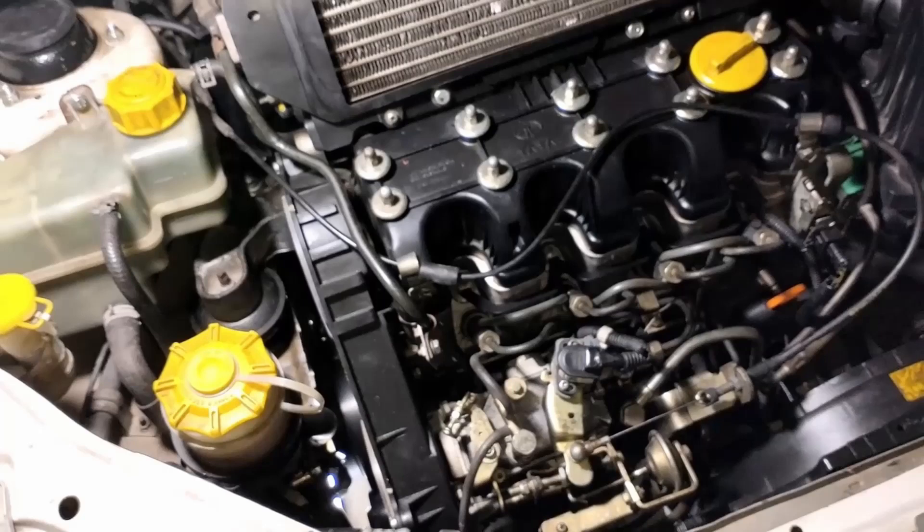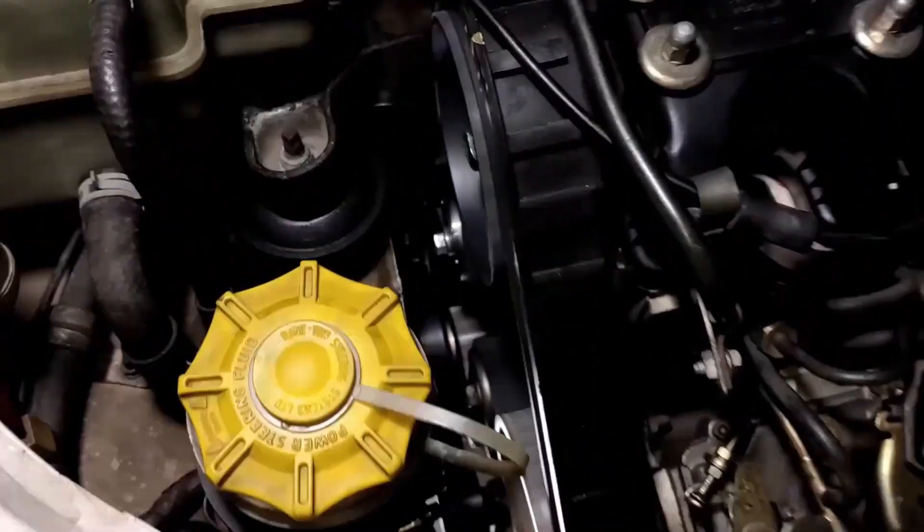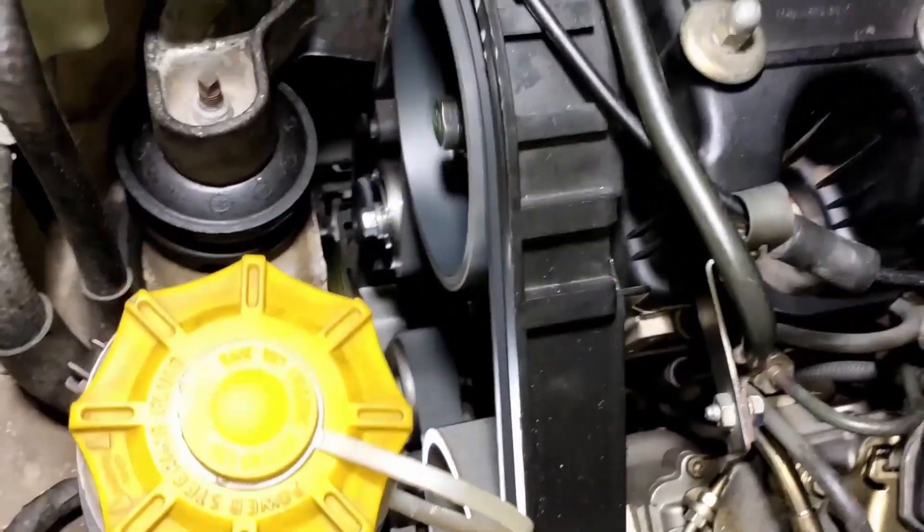So friends, you can see how beautiful the car is here, and there's no sound in any way. You can see the cover on it properly fitted.